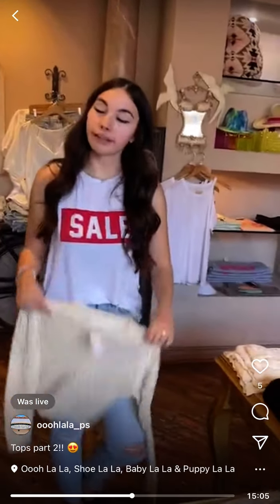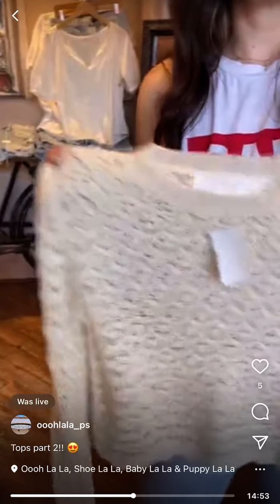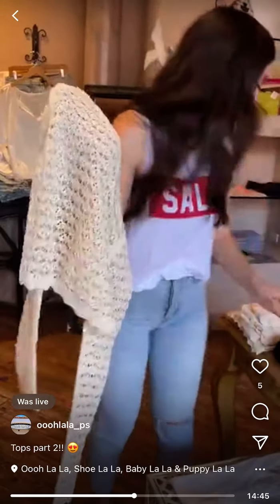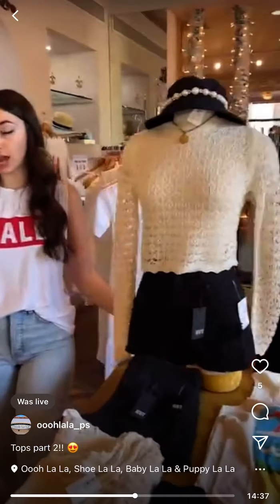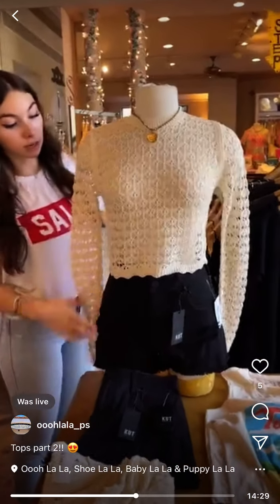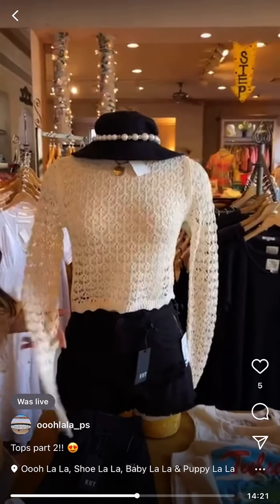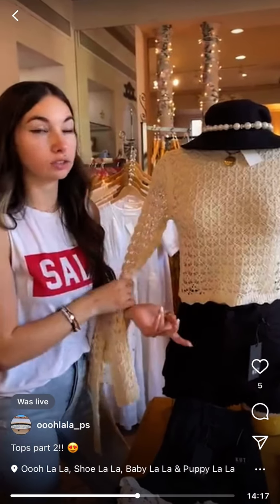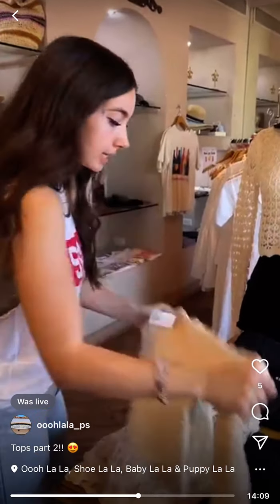We have Aster with a scallop edge — really cute knit long top. We have small, medium, and large. Come look at the mannequin — it looks so cute paired with a necklace, black shorts, and a hat. Makes it more fall-transitional. You could also wear it over a swimsuit or white tank with cutoff shorts in summer. Great for layering, put a cami underneath, or wear it with booties in fall.